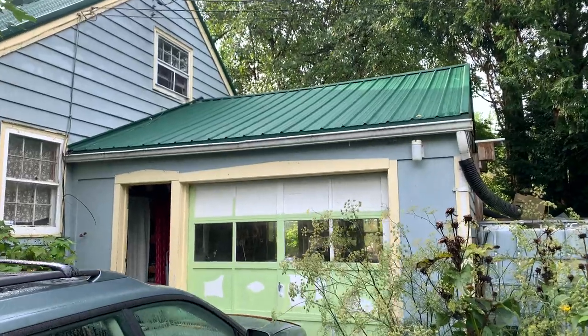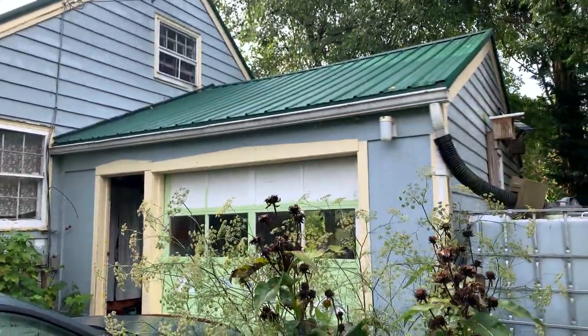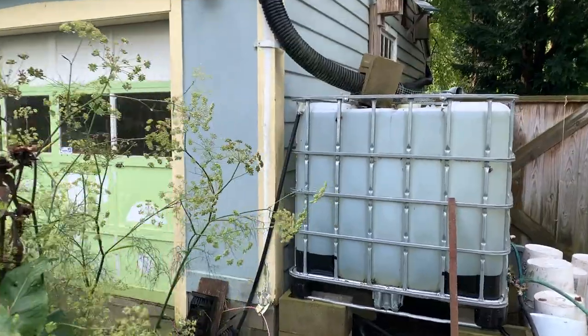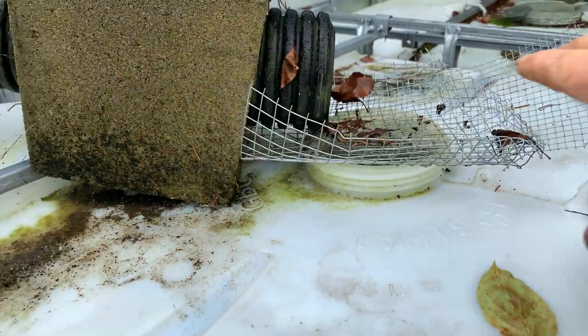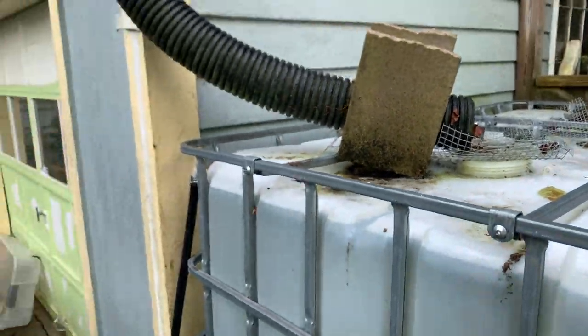This side of the garage collects rainwater and fills this IBC tote. It's a very small amount of roof area, but you'd be amazed — it really fills this up. If it did a little pre-filter on the way in, that would mean the filter we have set up on top of the tote would have less work to do. We've got half-inch mesh with quarter-inch on top, so we can clean that out in a rain, but we might have to do that less if it pre-filters up there.